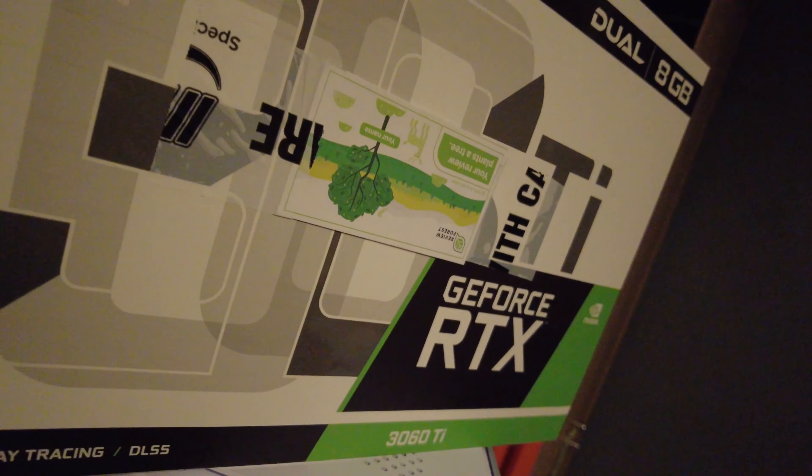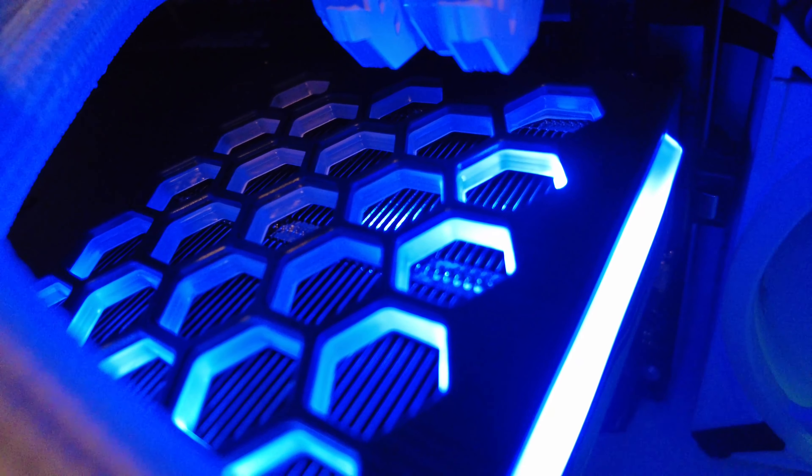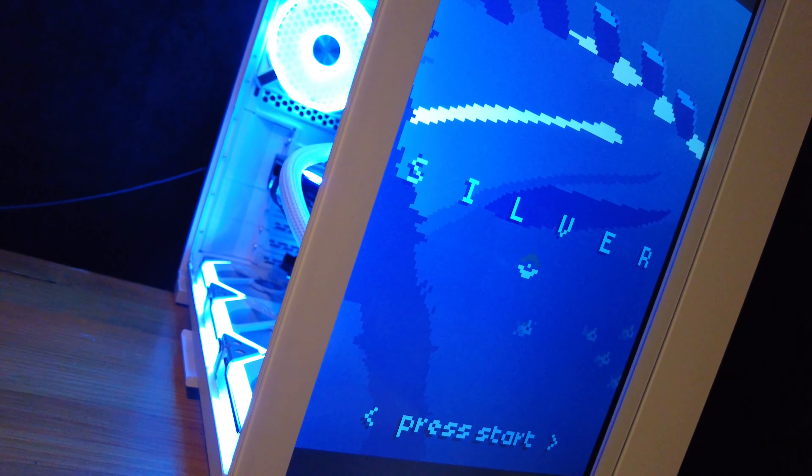I also upgraded to a 30-series GPU to bring some great content for you guys. It's got this really nice honeycomb effect on top, and to finish it all off we have this 14-inch tablet mounted in the front.